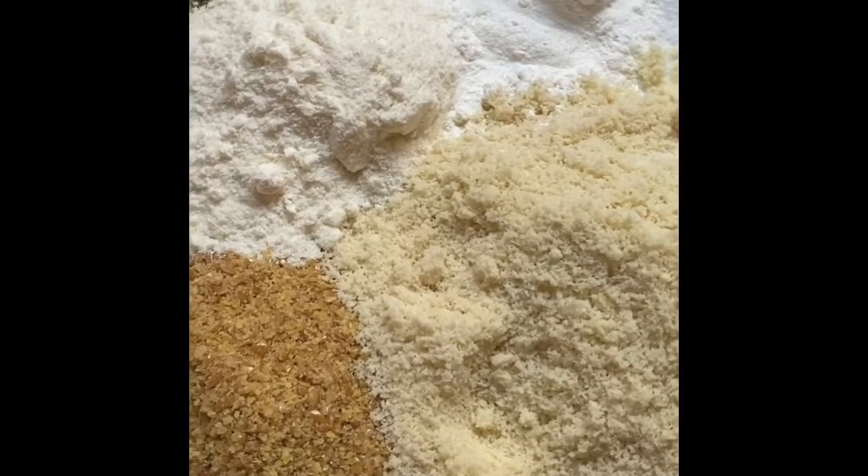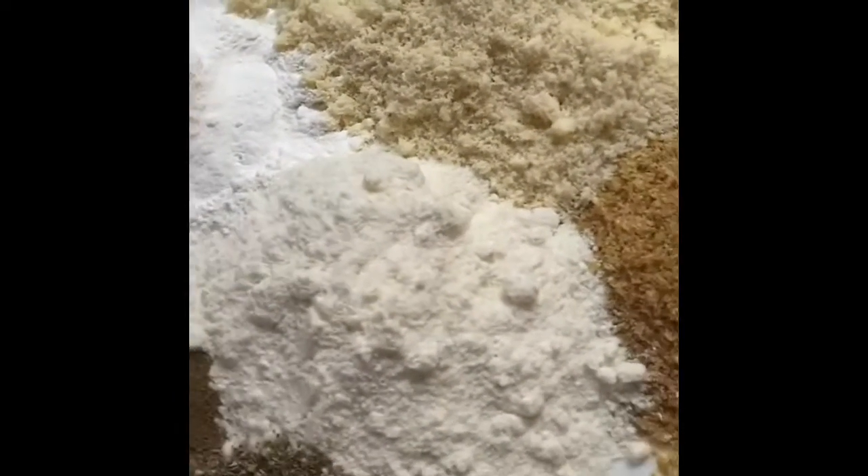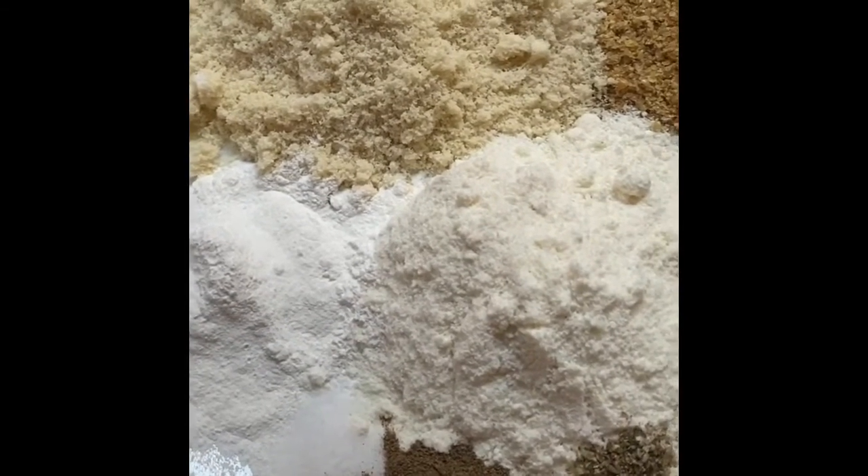For my dry ingredients I've got half a cup of almond flour, a quarter cup of linseed flour, a quarter cup of coconut flour, two teaspoons of baking powder, a teaspoon of salt, a quarter teaspoon of black pepper, and a quarter teaspoon of mixed herbs.